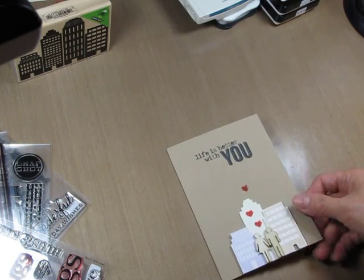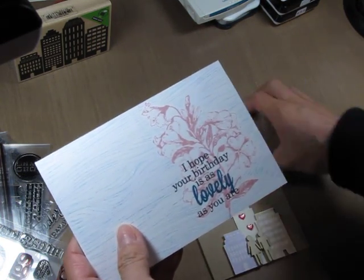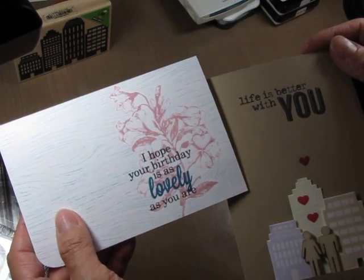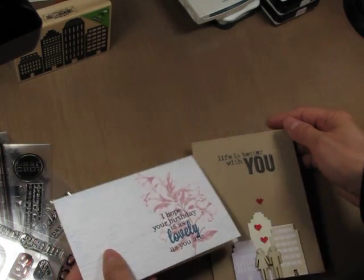So why don't you give it a try? I hope you will link up your cards where you altered the original sentiment or mix and matched your sentiments — I would love to see them. Thank you so much for stopping by; I hope you enjoyed this video.